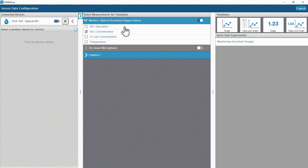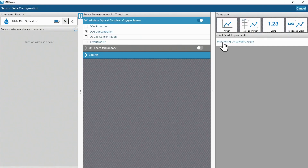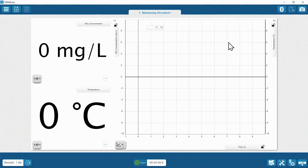You can see the sensor has two measurements for aqueous solutions, one measurement for air, and a temperature measurement for either air or aqueous solutions. I'll choose the Monitoring Dissolved Oxygen Quick Start Experiment to display a couple of water quality parameters.